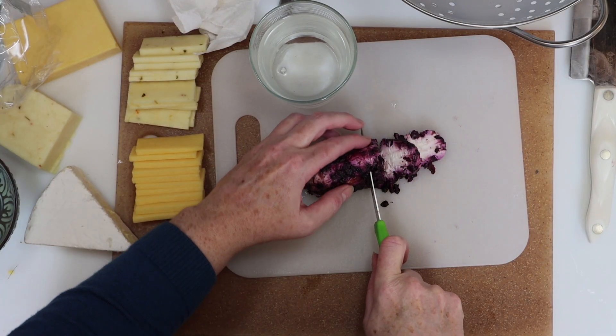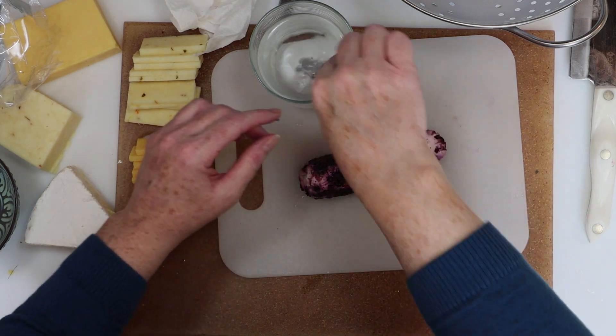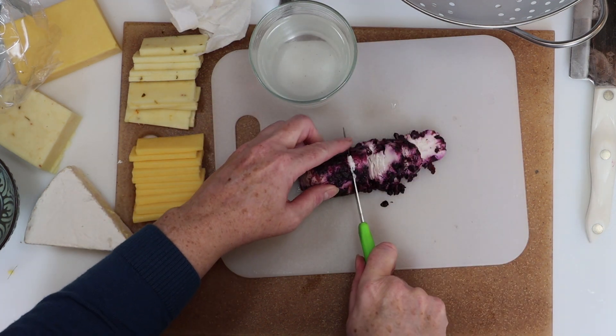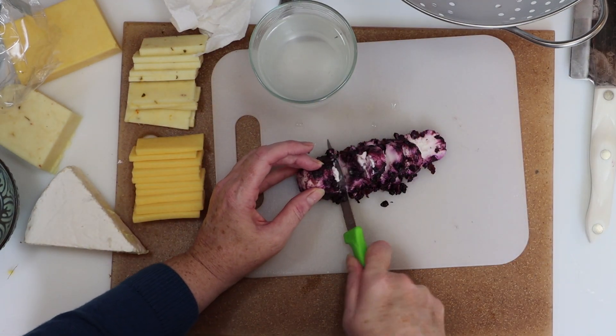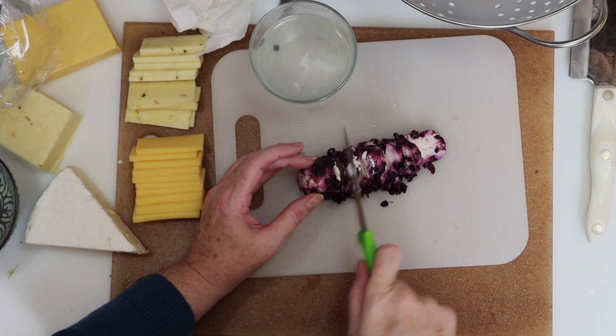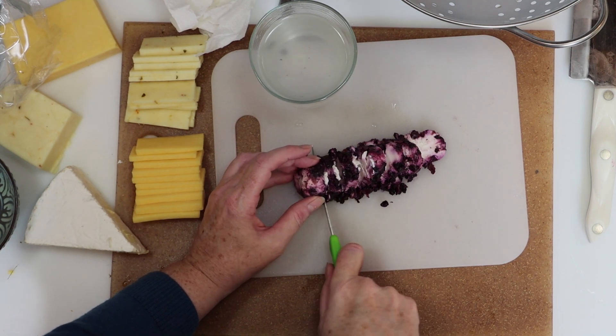With the blueberry goat cheese, you should keep a glass of warm water to dip a small knife in after each slice of cheese. This will prevent the goat cheese from falling apart. The blueberries can get a little messy, so we're using a separate cutting board for that, and then I'm going to set that aside when I'm finished slicing it.